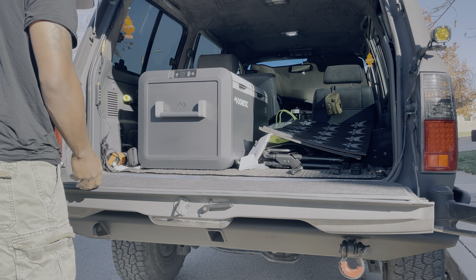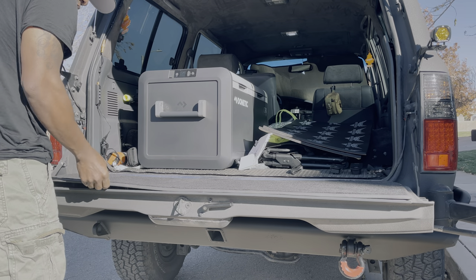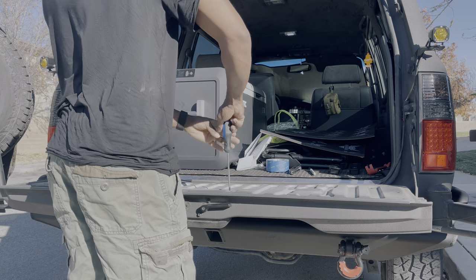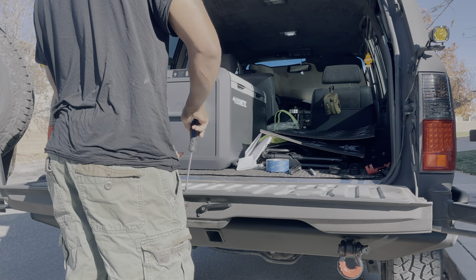Firstly, we're going to get started by removing the stock cover from the tailgate. Next, we're going to remove any access panels on the tailgate.